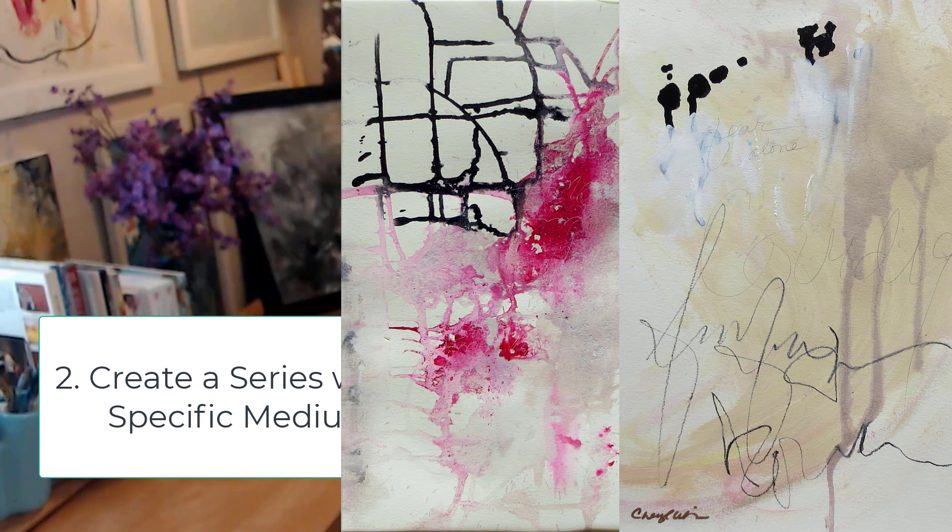For instance, during COVID I spilled wine on one of my paintings and loved the way it soaked into the paper, so I did a series on wine stains on paper and how they dripped. I've also done a series on painting with sand added within the art. It could be a new medium, one you've wanted to use, or a combination — like coffee or tea on regular canvas or raw canvas, which has no gesso primer so things soak in differently and you can see the weave.